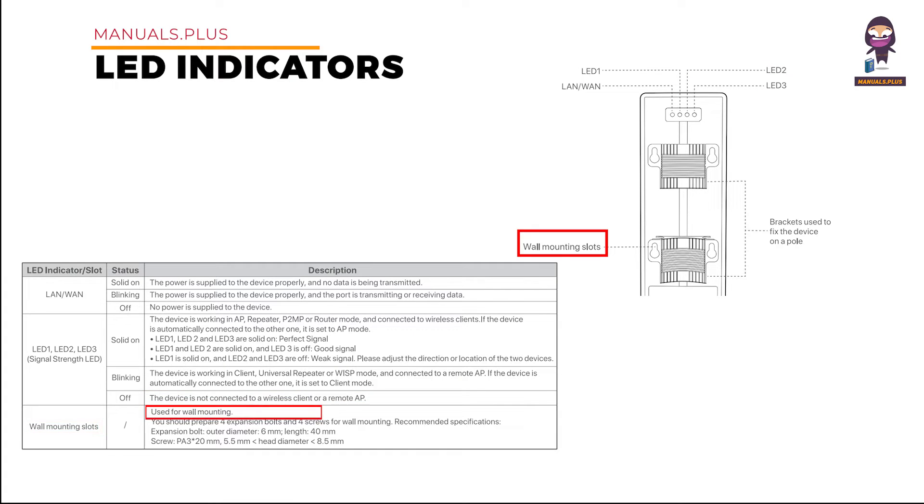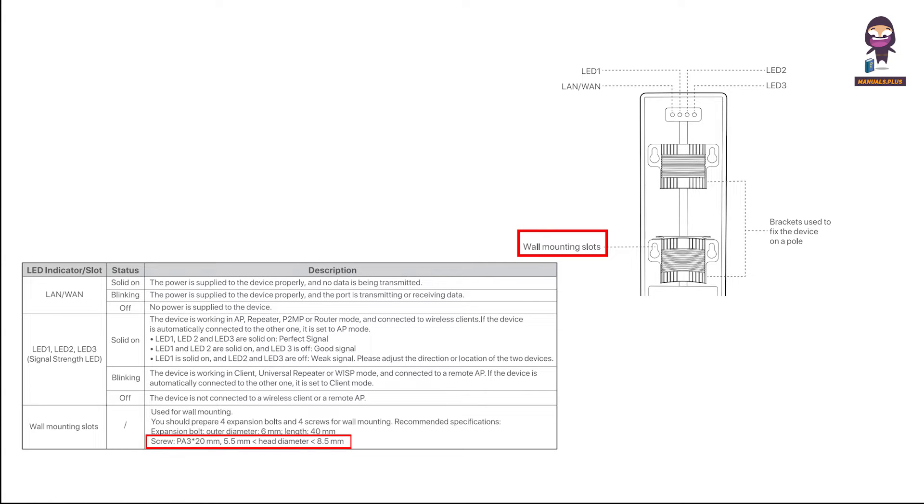Wall mounting slots are used for wall mounting. You should prepare four expansion bolts and four screws. Recommended specifications — Expansion bolt: outer diameter 6mm, length 40mm. Screw: 20mm length, head diameter between 5.5mm and 8.5mm.